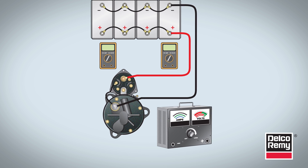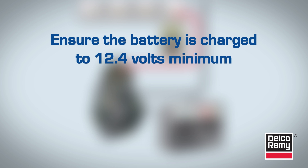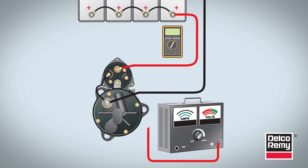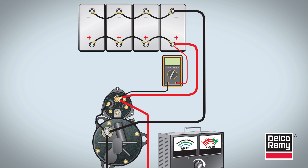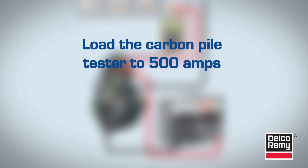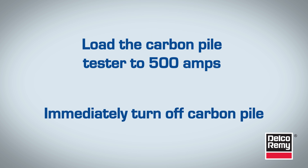The last part of the voltage drop test involves the starter. Like the alternator, you should measure the circuit voltage drop on both the positive and negative sides. For the positive side, first ensure the battery is charged to 12.4 volts minimum. Then connect the carbon pile tester positive lead to the B-plus stud on the starter solenoid. Next, connect the negative lead to the ground stud on the starter. Connect the voltmeter's positive test lead to the battery's positive post and the negative lead to the starter B-plus post. Finally, load the carbon pile tester to 500 amps and record the voltage drop. This is the positive circuit voltage loss. Immediately turn off the carbon pile.